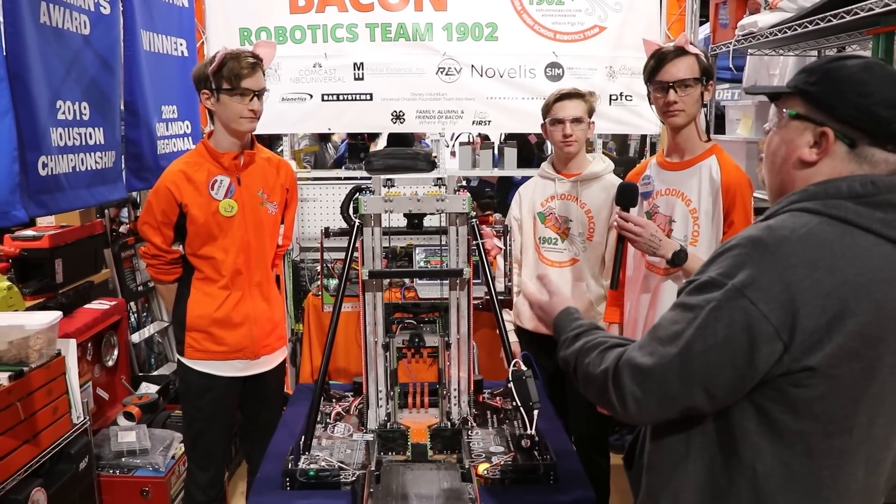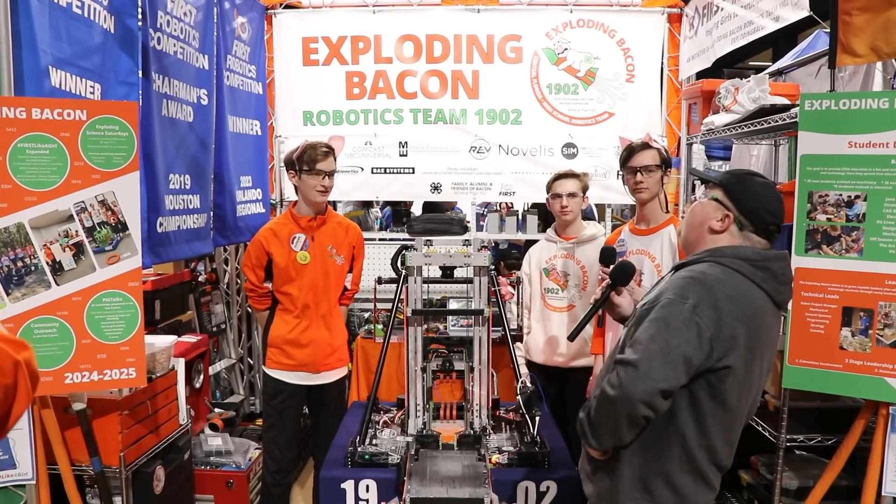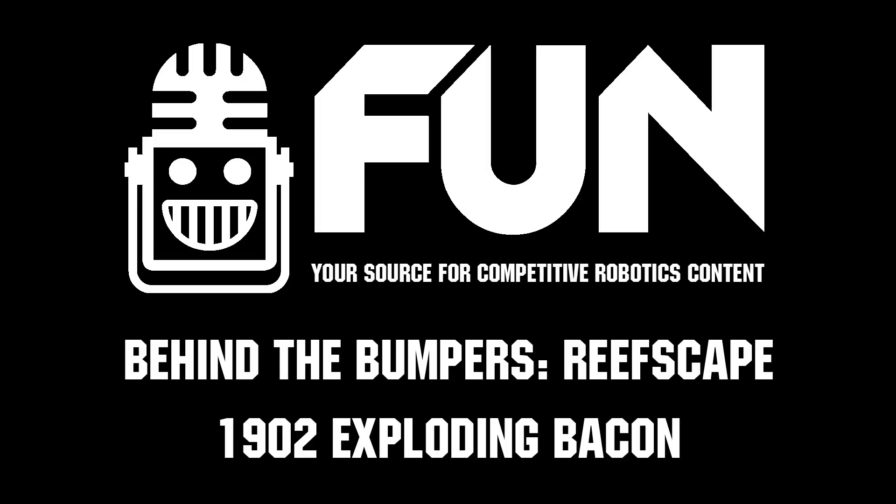Thank you all so much, and of course since it is 1902 — signing off from the Orlando Regional with Hall of Fame Team 1902.